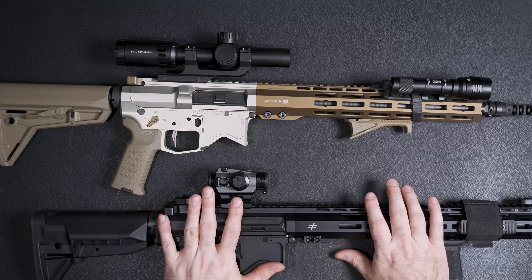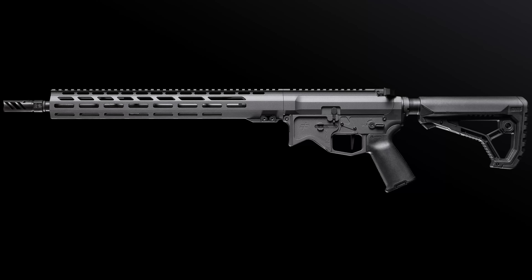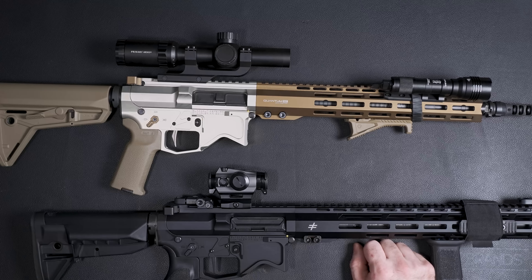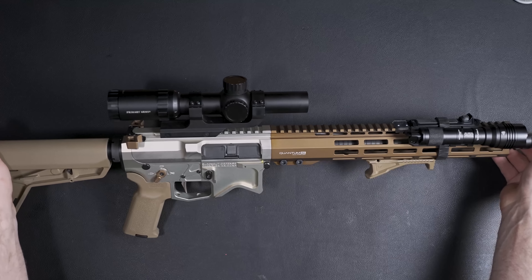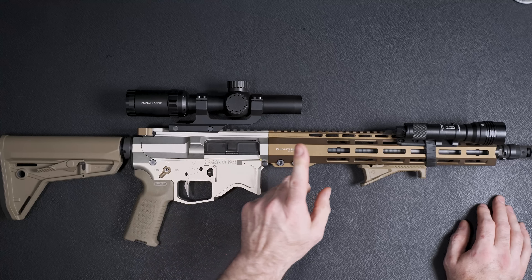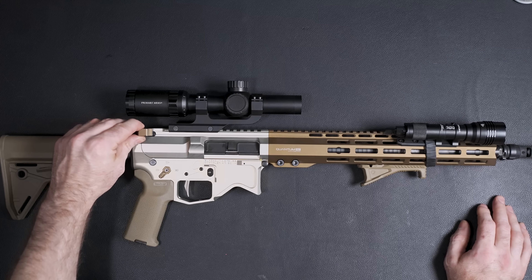For colors, they have black anodized, a really sexy space gray Cerakote, flat dark earth Cerakote, burnt bronze Cerakote, and the one on this rifle — clear anodized with burnt bronze. The receiver set is clear anodized, the handguard is burnt bronze, and the safety and charging handle are burnt bronze as well. This is one of the coolest color combinations I've ever seen.